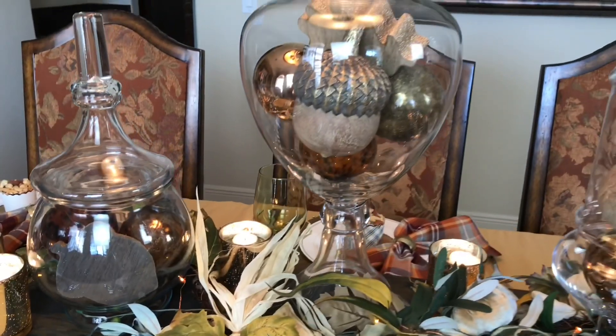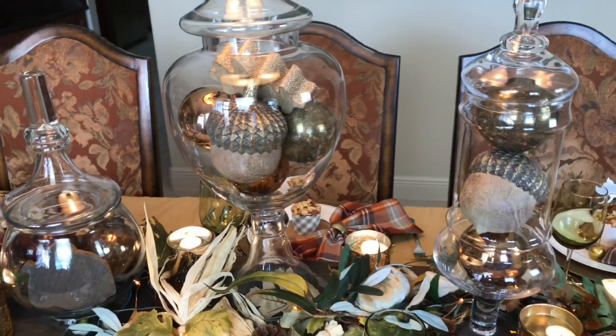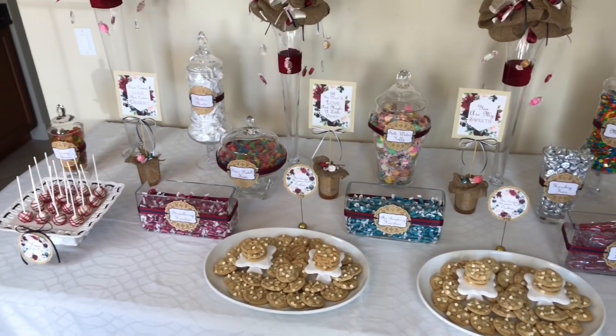Hey everybody, it's Lisa Burningham and I am so glad that you're here. It's pretty evident by just looking over my shoulder that you can tell that I love apothecary jars. There is an endless amount of things that you can put inside. You can switch them up for different seasons or decor styles, and today I'm going to be showing you 15 different ways to style and decorate with apothecary jars.